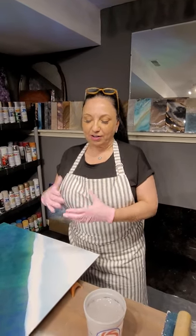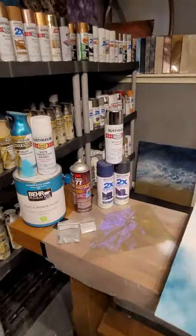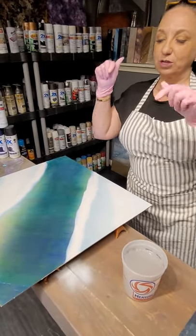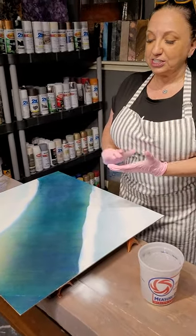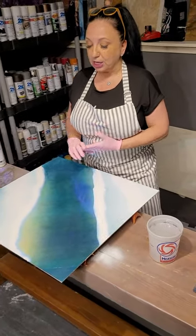Hey everybody, this is Jodi with She Poxy from Kansas City, Missouri. Everybody has really liked my post from about a week or two ago. I'm going to show you kind of a roundabout way that I made it, but first I want to give credit to Ileana with Savita. She does the cellophane wrap underneath the paint and underneath the epoxy, so kudos to her — she's the one who taught me how to do this. She's really informative, a sweet person from Chicago.